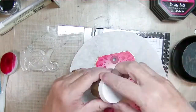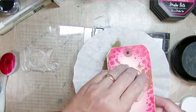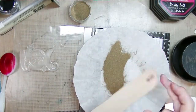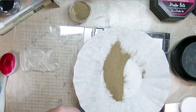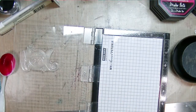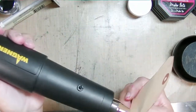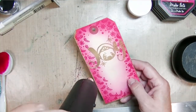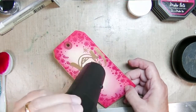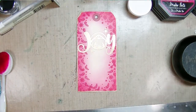Technically this is a mixed media tag — between the shrink plastic, the stamping, and the heat embossing, it's most definitely a mixed media tag because we're using more than one medium. I'm going to heat set this stamp from the Nativity Peace Love and Hope stamp set — isn't that 'Joy' amazing? I picked that one because it was the perfect size for this card.